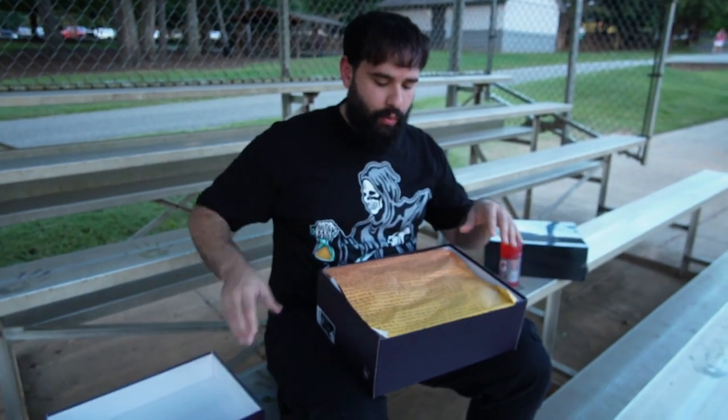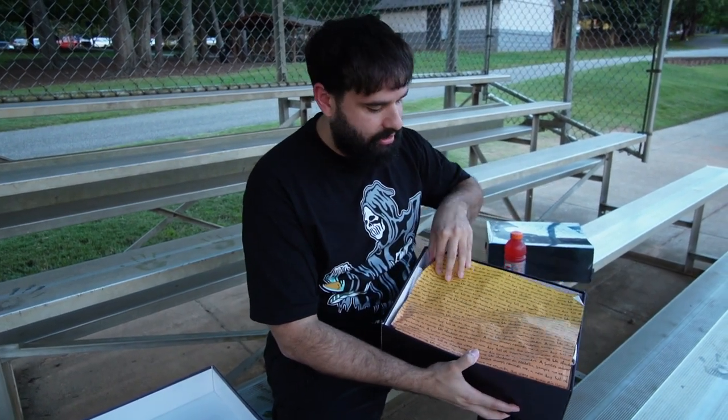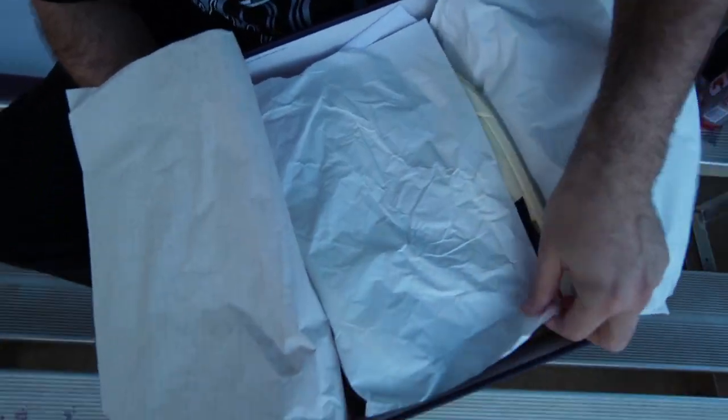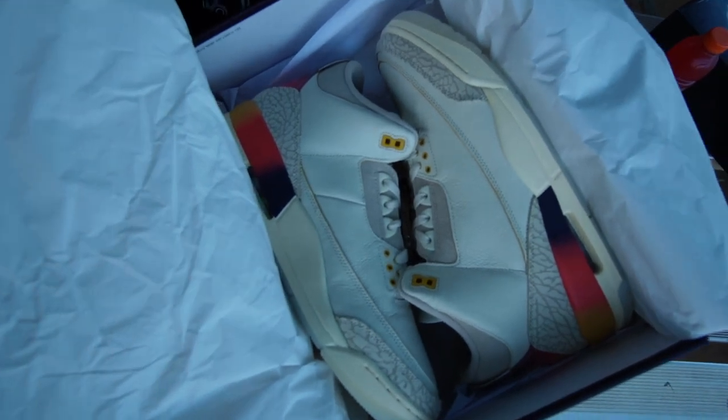We're going to unbox the sneaker right here. We have tissue paper at the top and the same quote about the sunset. I'm going to unveil this sneaker — got some tissue paper — and BAM, we have the Air Jordan 3 Medellin Sunset.